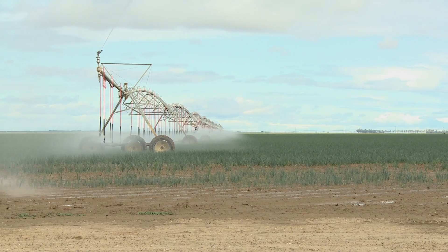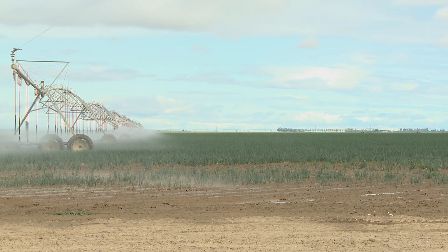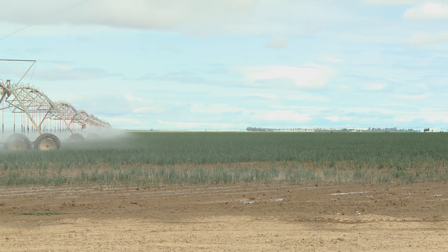Our biggest advantage would be water savings and labor savings. We were growing these processed onions conventionally at a cost of about $1,900 an acre, making 20 tons. We're making 18 tons on the pivot and it's costing us about $1,450 an acre.